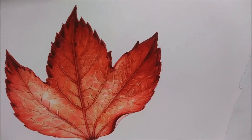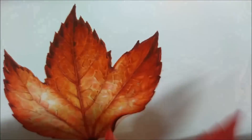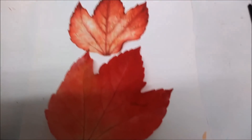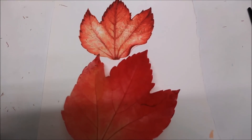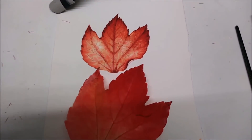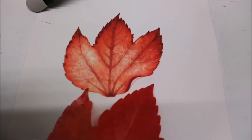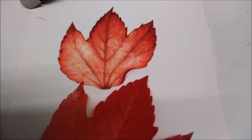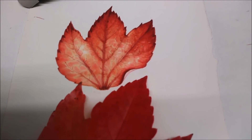So there we go — there it is, and there's the leaf itself. I'll take a photo and put them next to each other. All you can see is the shadow of the film, but there you go — that's finished. Hopefully it's been of some use. I'll put a still of it at the end so you can see what it looks like. Thanks very much for taking the time — hopefully it was of some use to you. Bye, till next time.